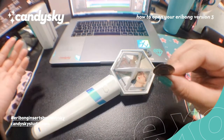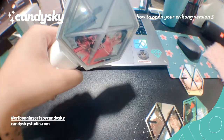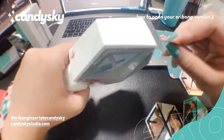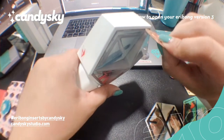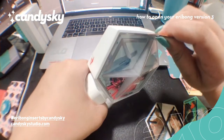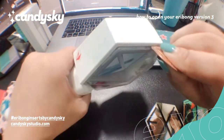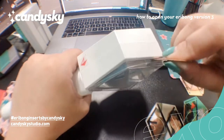Those are the two things you'll need to open your Eribong version 3. So what you want to do is go to the sides and insert the coin and then lift it up. Lift up the sides. You can try like twice to loosen it up.